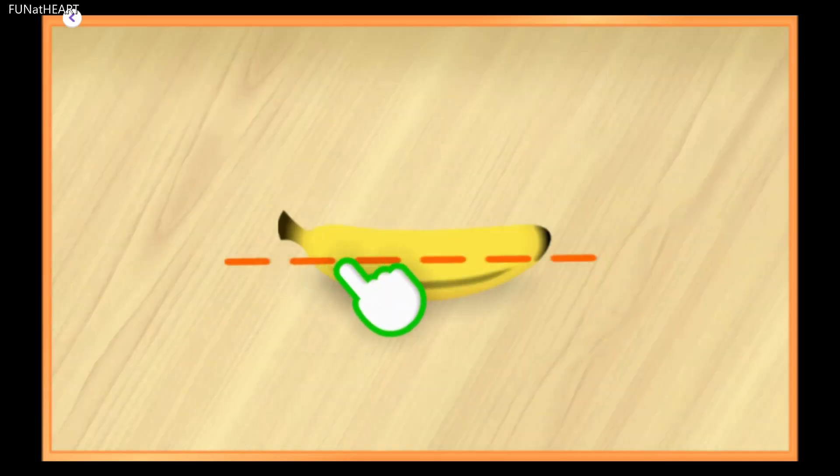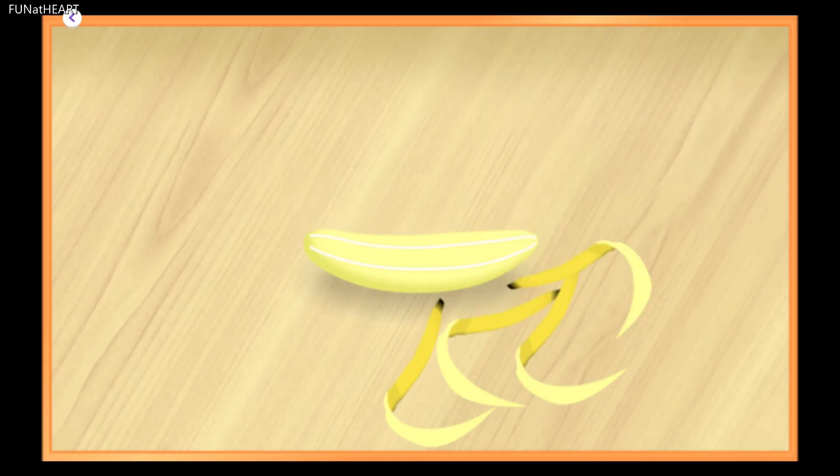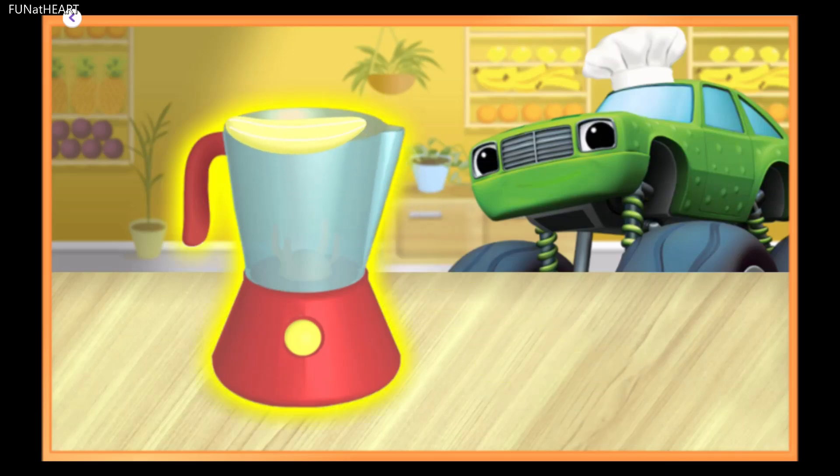We need to peel the banana for the smoothie. Great job! Keep going! Almost done! Now drag it to the blender. Bananas keep your bones strong and give you energy.